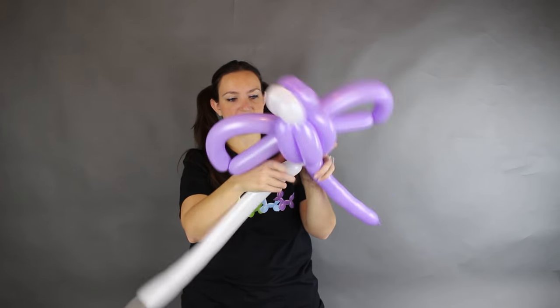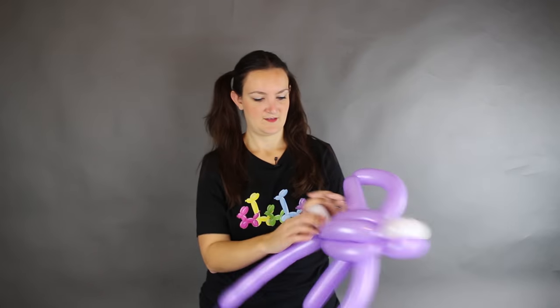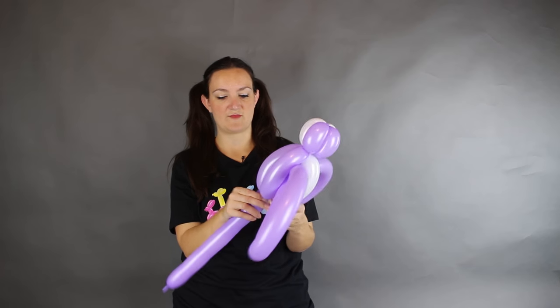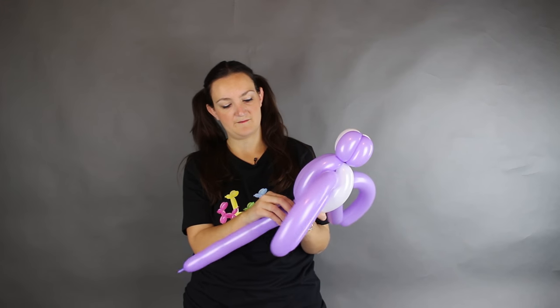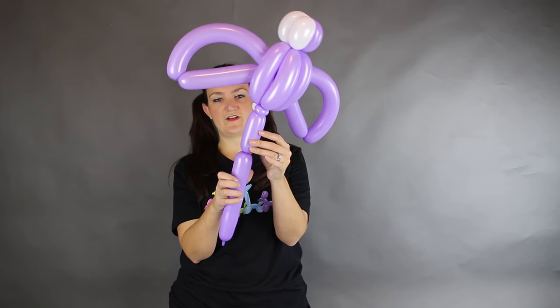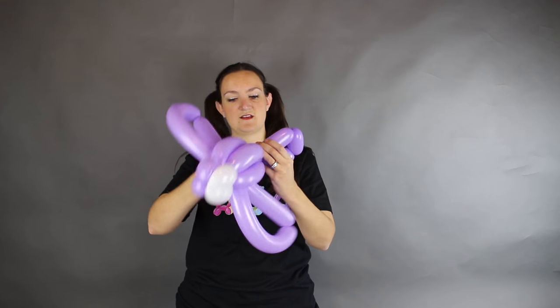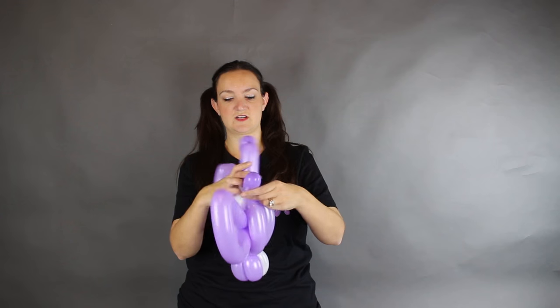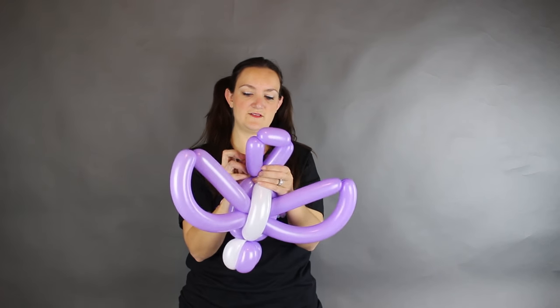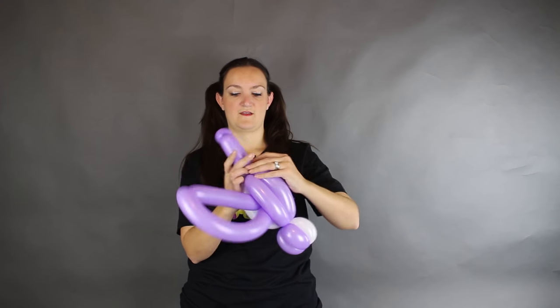One purple pinch twist and one white pinch twist. Then we're done with the white and you can get rid of it — just tuck it up into the body to keep it from coming undone. For the tail, we're just going to make a triangle. Do one four or five inch bubble, come over and go back up into our pinch twist with another bubble the same size as the first. Then this little bit here you can get rid of. Arrange it so it's all nice and flat and aerodynamic looking.